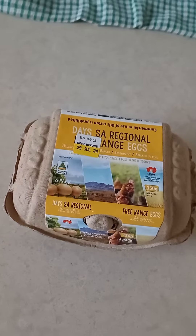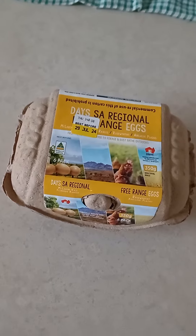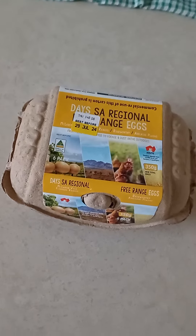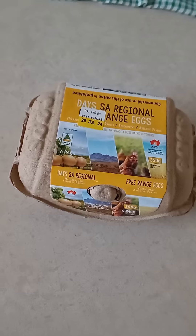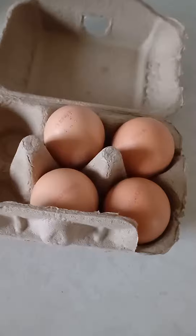Good morning guys. It's 8 o'clock in the morning. I'm going to have breakfast now — I'm going to fry four eggs.